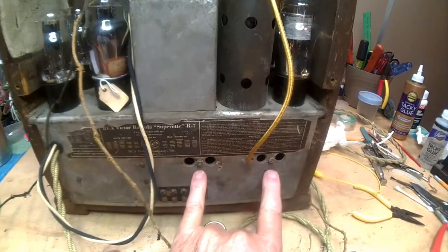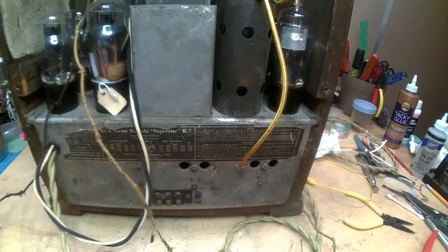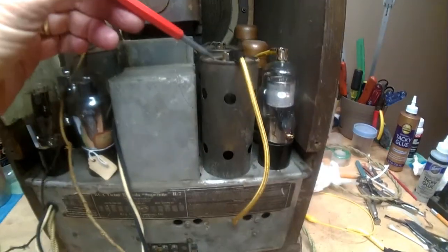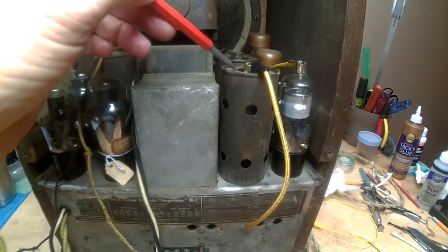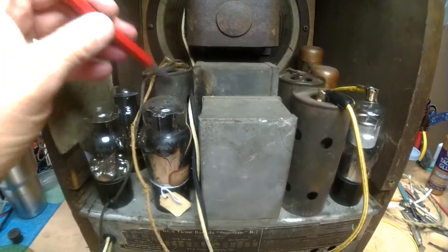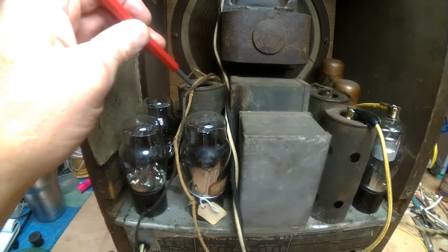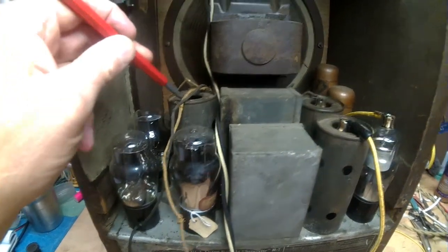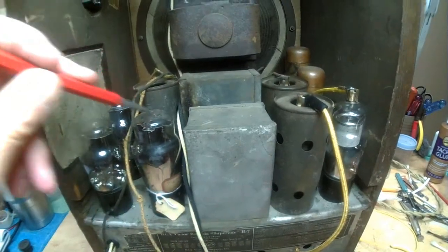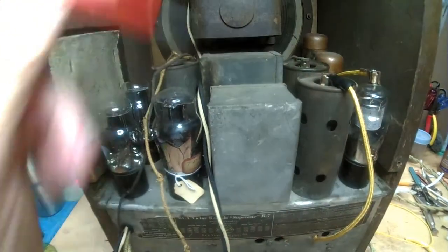We've got our IFs. You've got your first IF, then you go to your 35 tube, which is the IF amplifier. Then you go to your 27 tube, which is your second detector. From there you go to your input transformer, then to your push-pull output tubes here, and then it goes to your output transformer to your speaker.